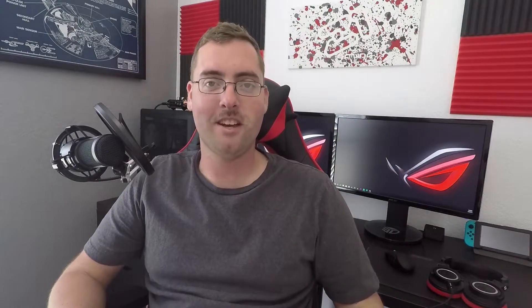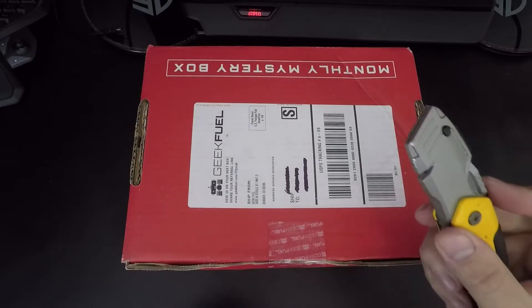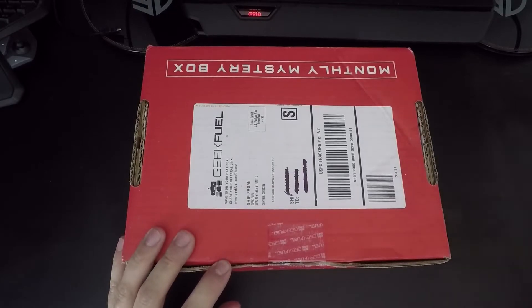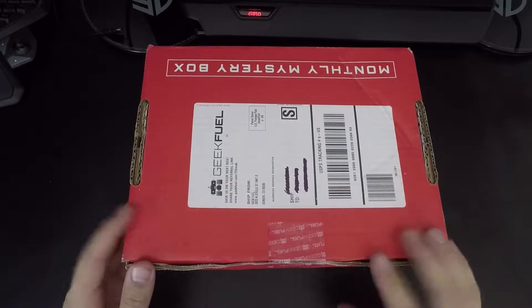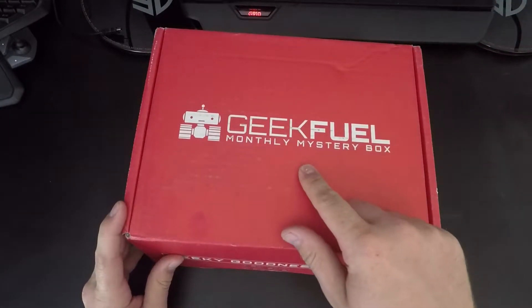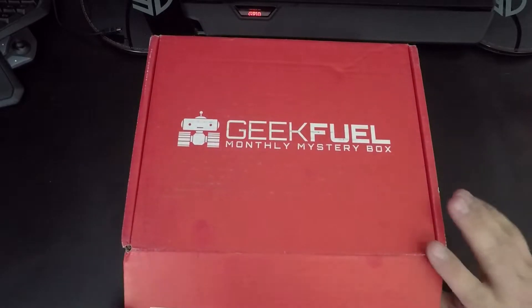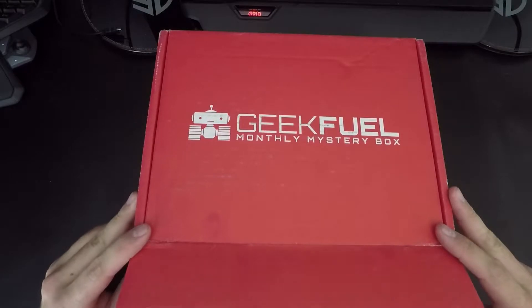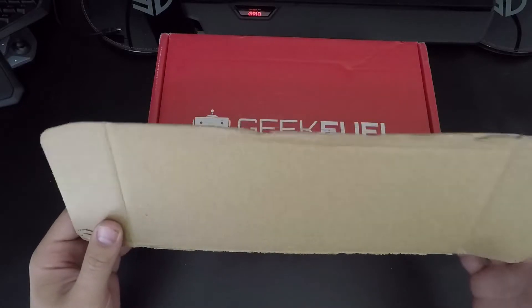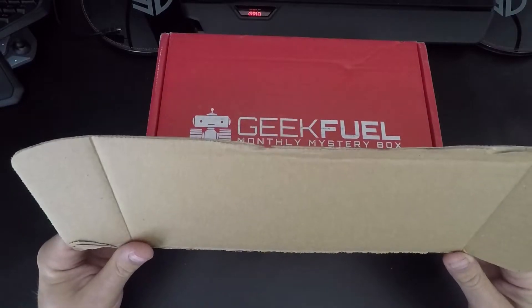We're going to jump right into it, flip around, and do this all on my desk. We have our knife — it's a box cutter, but that's all I can find. So without further ado, let's get into this box and see what we have in store. This is upside down — there we go. They do monthly deals and subscription-based plans. I just did month-to-month. The first one I got was really cool, so that's why I got this one.